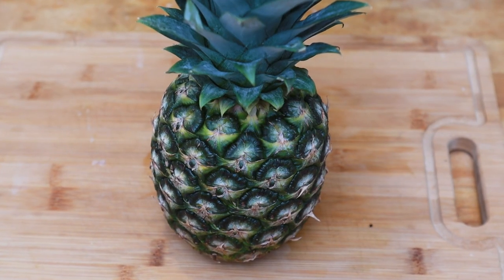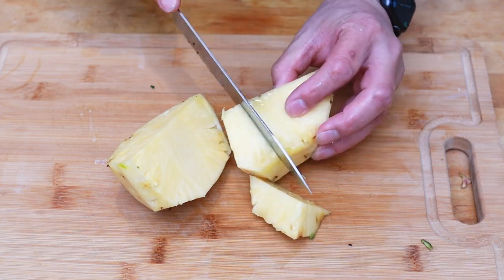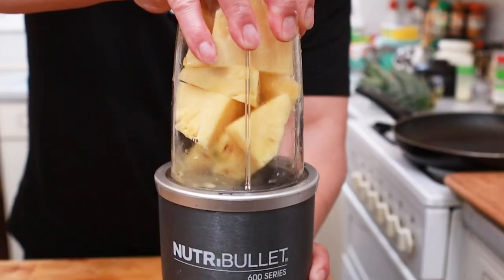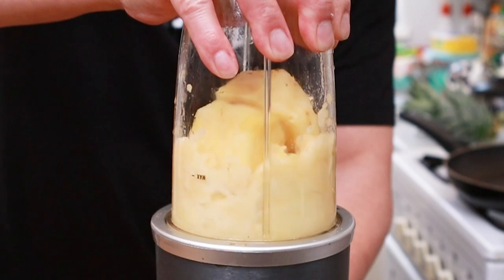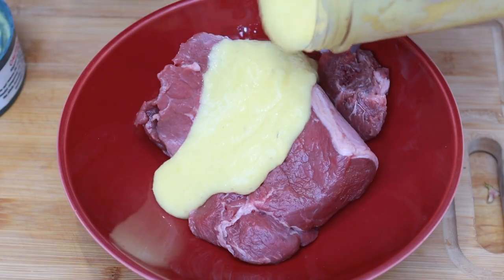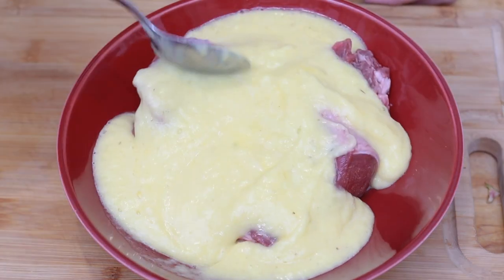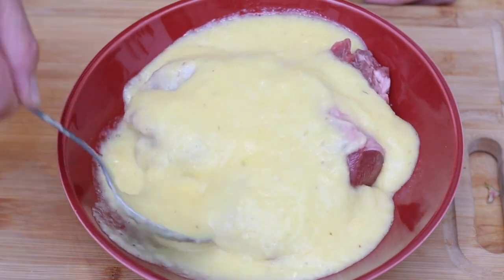For the third and final tenderizing technique, I'm going to use half of a fresh pineapple. I'll take off the skin, chop it into rough chunks, and blitz it through the Nutribullet. Then I'm going to slather the blitzed pineapple onto the steak and leave it for an hour for the enzymes to break the meat fibers and make the steak hopefully nice and tender and juicy.